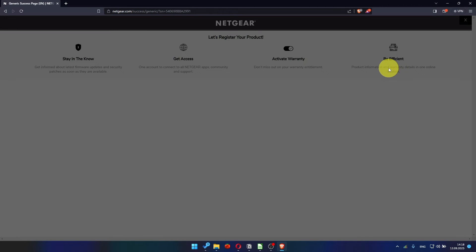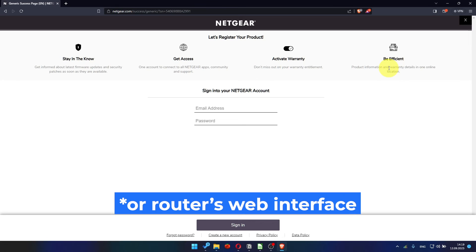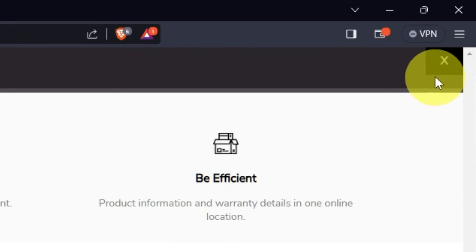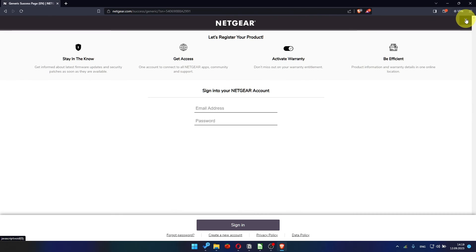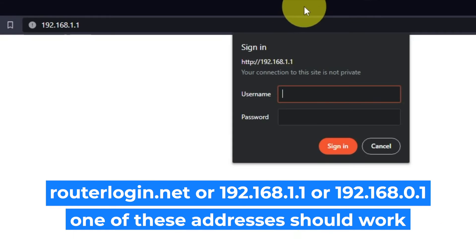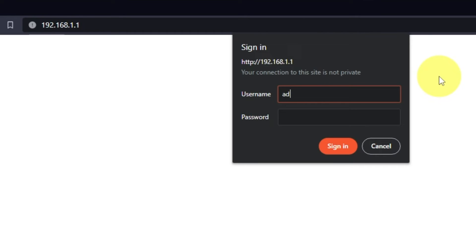After updating the firmware, you may be redirected to the Netgear website where you can register your router. You can do it if you want to — I'm just going to close this window. Log into the router's web interface again if you are logged out. Enter the standard username "admin" and the password that you created a few minutes ago. Press the Sign In button.